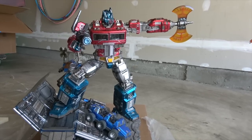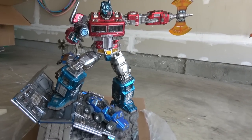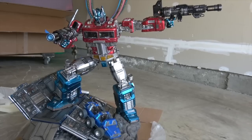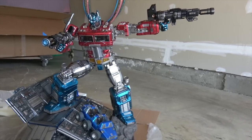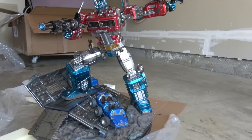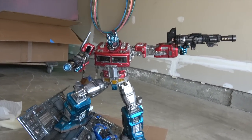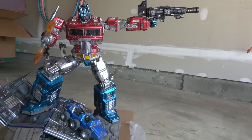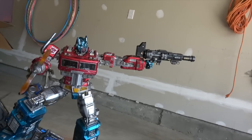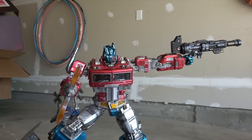There it is with the axe in the left hand and the gun in the right hand — one of our favorite compositions. Then with two guns, I have to say this is probably my favorite look available. There's no place in canon for it but maybe there should be. With the axe in the right hand and gun in the left — that's not bad either.